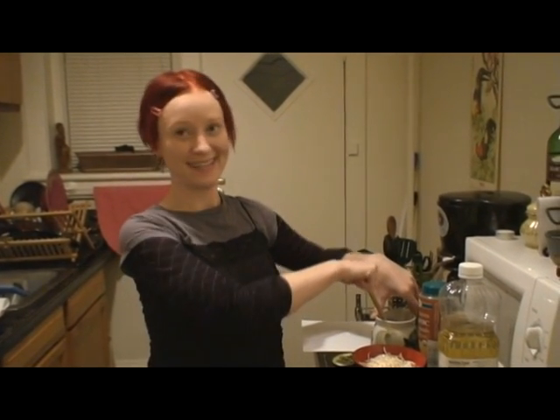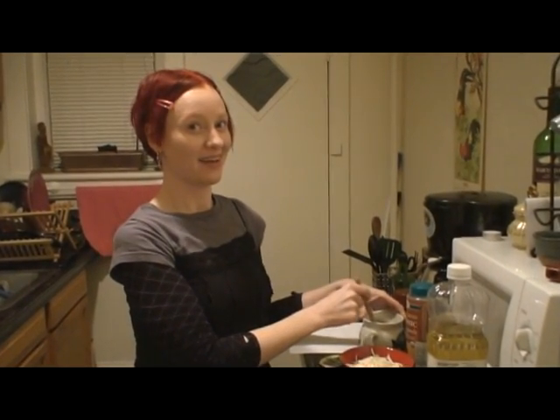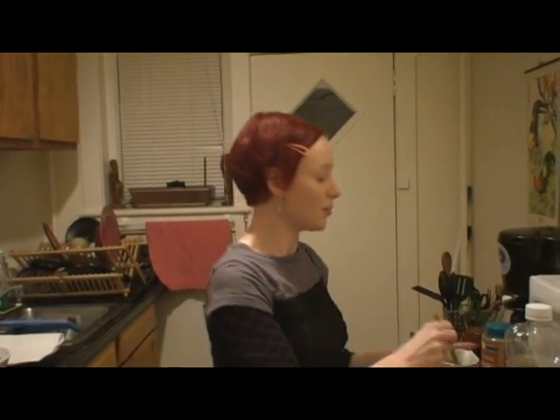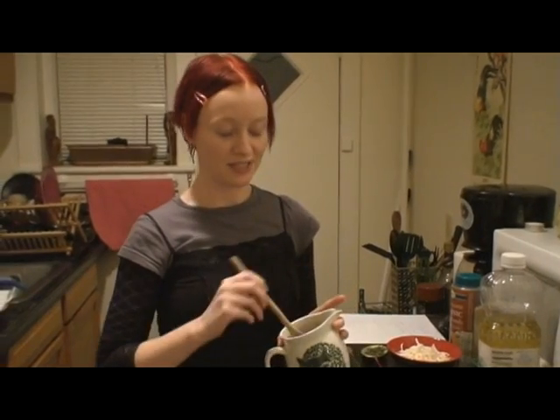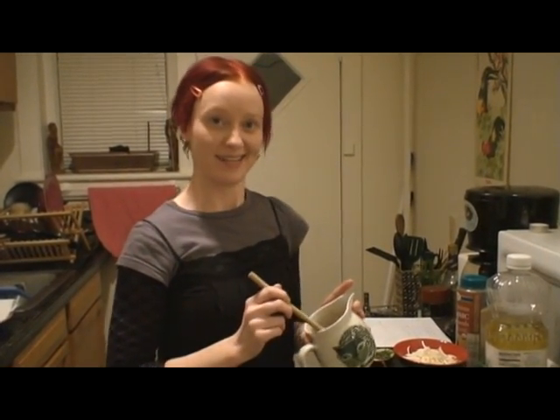Today is Wednesday, so we're having Welsh Wednesday. Today we're going to make Glamorgan sausage, and that is the first vegetarian sausage that we know about. It came to be around 1840 or somewhere in the 1800s — we don't really know. But we're making a vegan version of this vegetarian sausage, because traditionally it's made with cheese and eggs, and we're not using cheese and eggs.